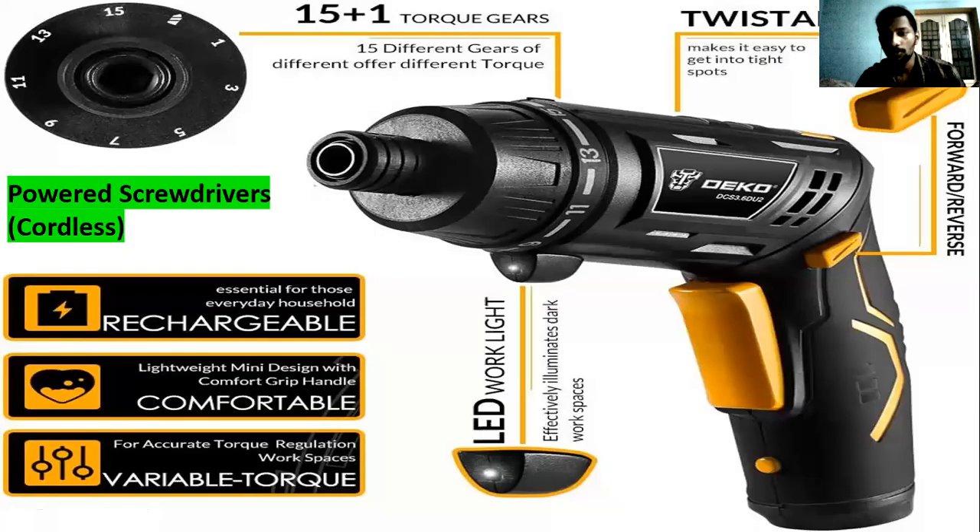If you want to remove or tighten a lot of screws on an aircraft and save time and energy, you can use a power-driven screwdriver. The cordless version has no power cord — it comes with a chargeable battery and has torque adjustments. Different company designs have additional features, but the key points are: cordless means battery-powered and chargeable, with torque adjustment capability.